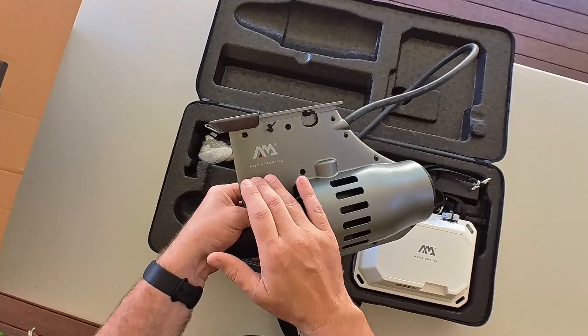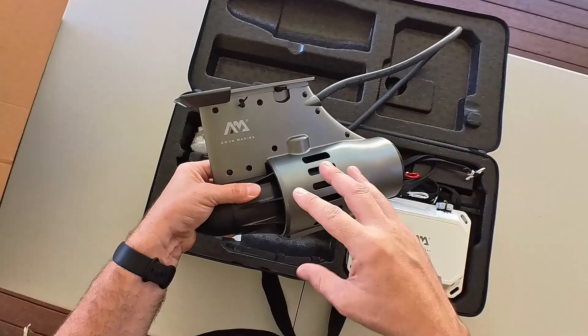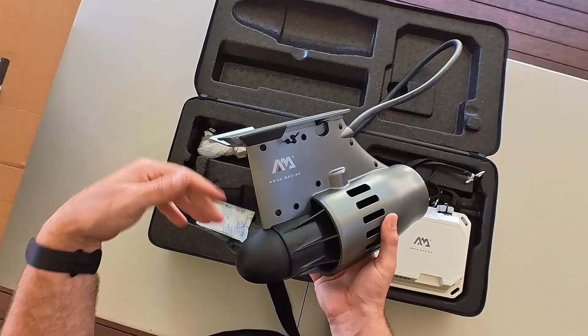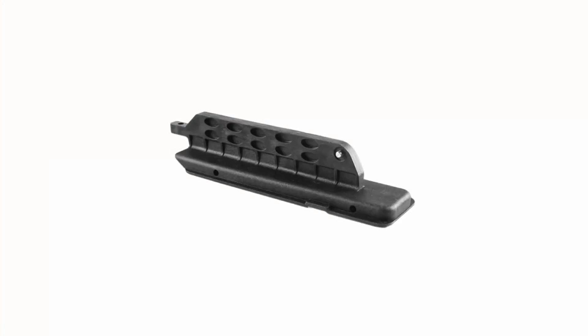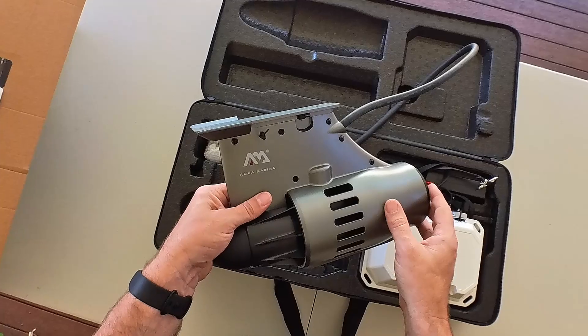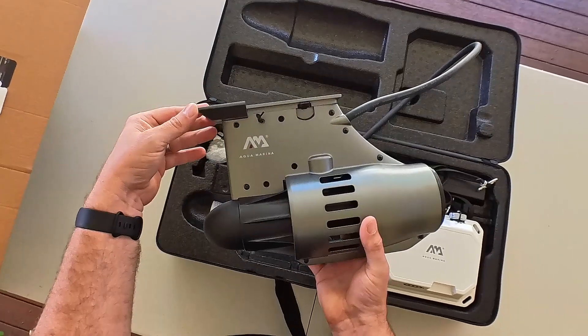If you don't have an Aquamarina kayak or stand-up paddleboard but you've got a US standard fin box — like an inflatable kayak or stand-up paddleboard — you'll need a US adapter. Once you have the US adapter, it will go into your US fin box and this will slide straight onto that.